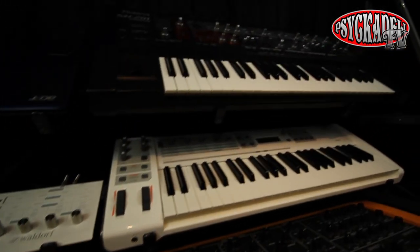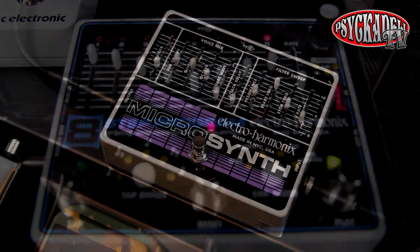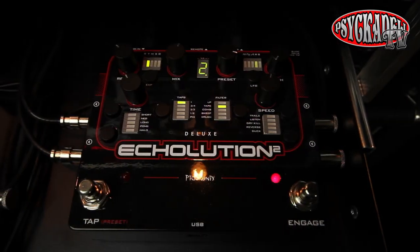Even though I have a few keyboards, I really like the sounds you can make with a guitar using different effects and make it sound like a synth pattern. So far, I've done some effect sounds using different effects in my rack, but also with the 8-step pedal, the micro synths, and the Pigtronix Echolution 2.